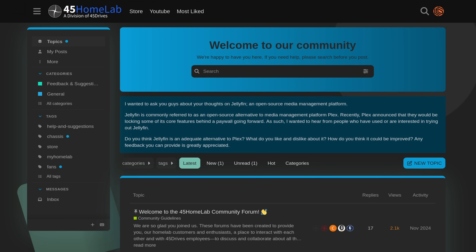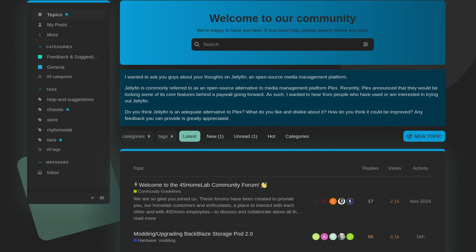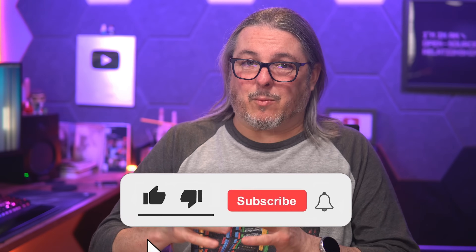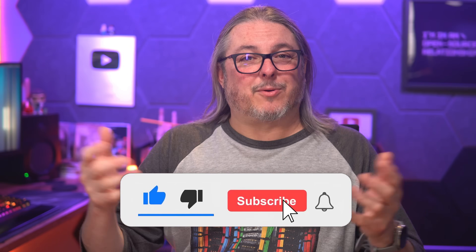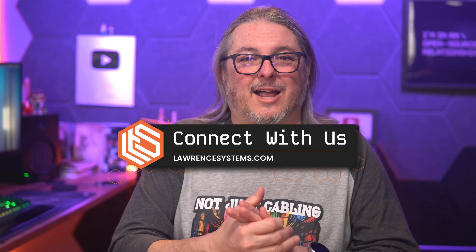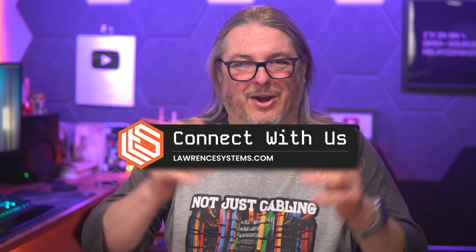Ultimately I want to hear from you — what do you think? Leave your thoughts and comments down below. Check out the 45 Drives forums; that's a great place to engage with them. Subscribe to their channel — it's a wealth of knowledge — and subscribe to this channel if you want to see more content. As always, you can find me at learnsystems.com on whatever socials I'm connected with. Thanks!